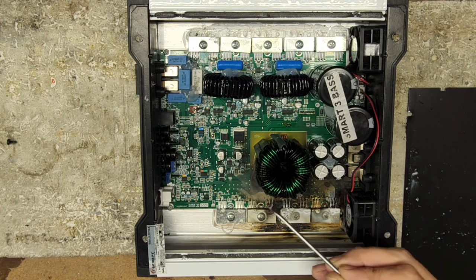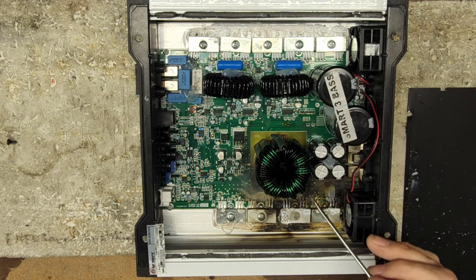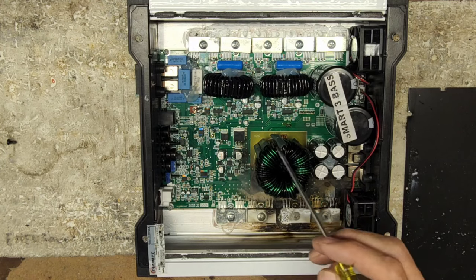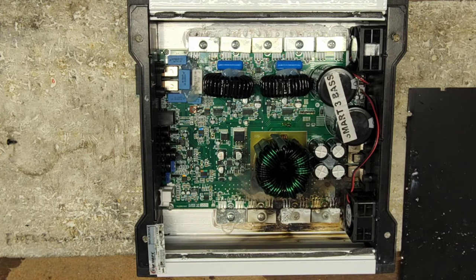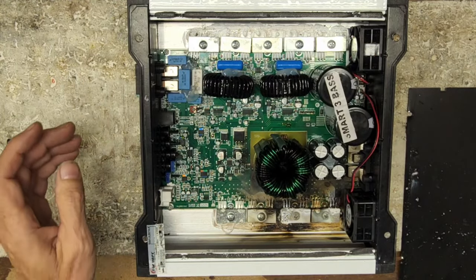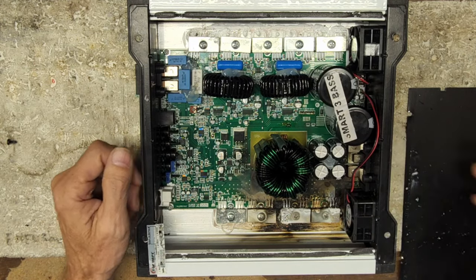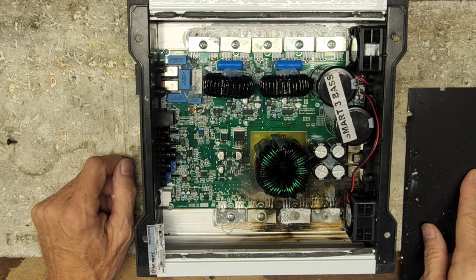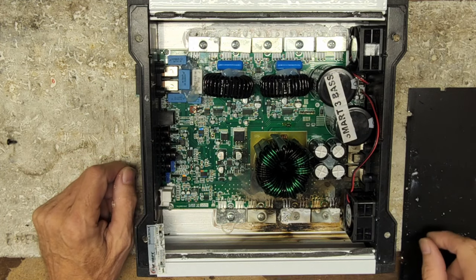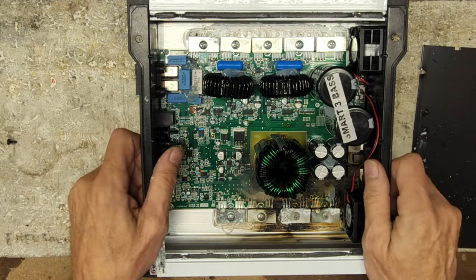Not a good outcome for an amplifier. This particular failure becomes very challenging. This amplifier has been worked on before. This is a Smart 3 amplifier — date of manufacture 22-12-2021. There is an obvious failure of the power supply. Very obvious.